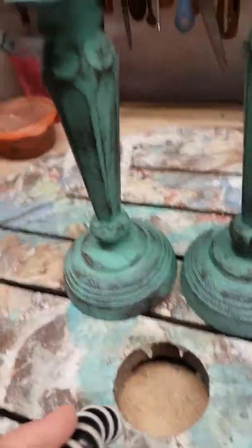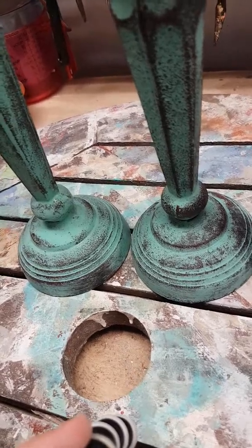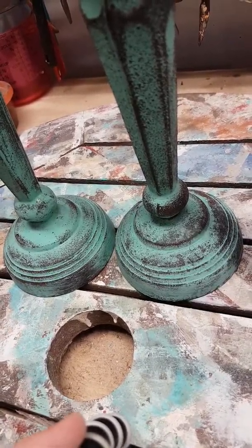One, two, three — aren't they cool? This is just using Sweet Pickens Milk Paint in Patina. I hope you like that little distress technique, because I'll tell you what, it can't get any easier than that. Thanks for watching, bye!